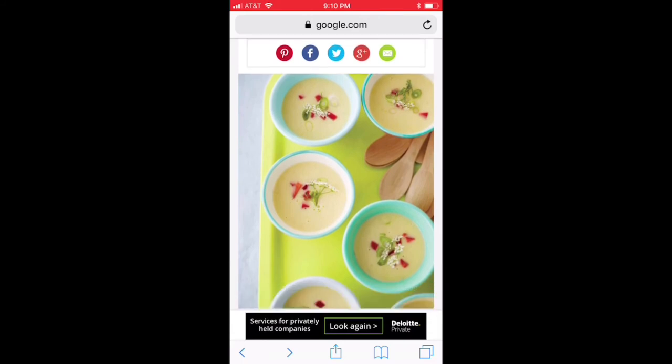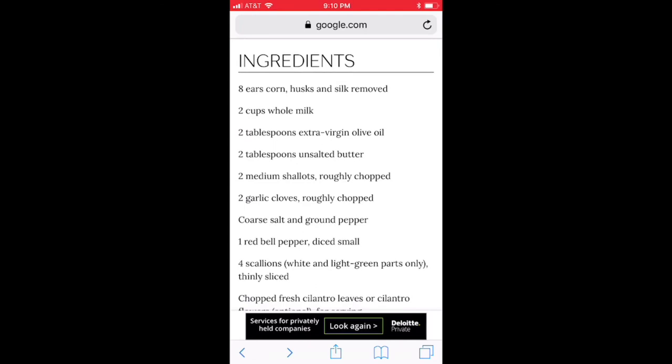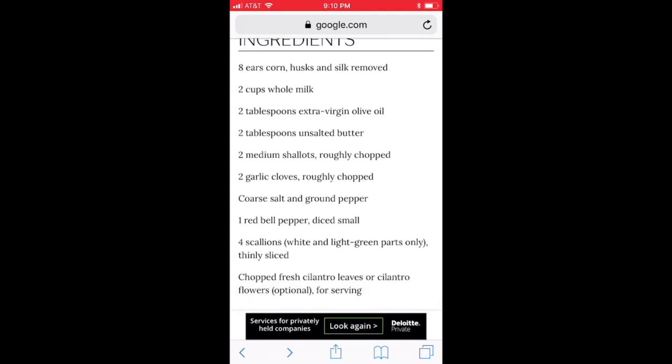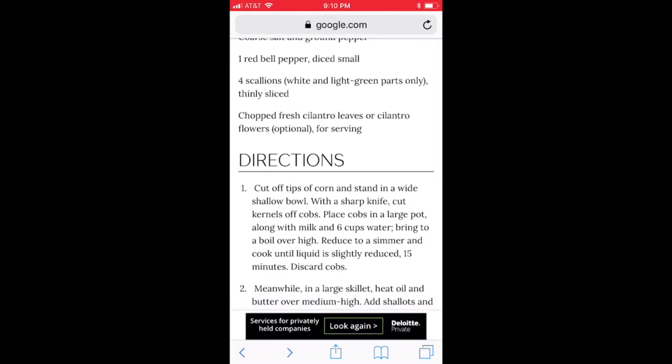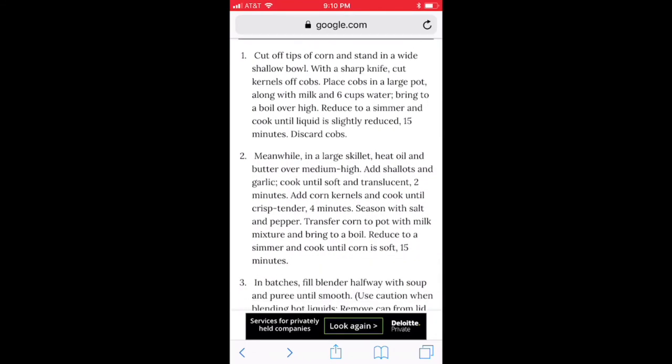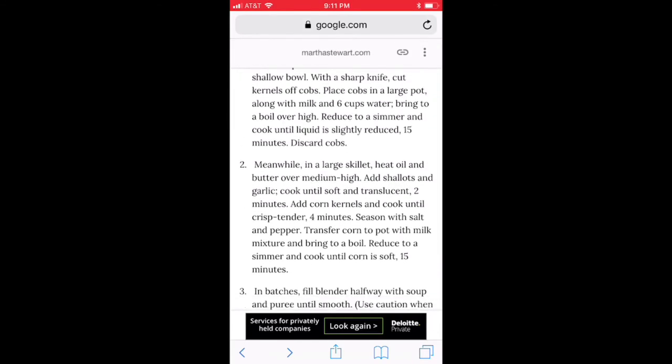It looks good. I love corn. Let's go down — we got eight ears of corn, two cups of milk, some olive oil, butter, shallots, cloves, salt, pepper. The other ingredients are optional, they're for right at the end. And we've got the directions here, and this is what we're gonna give a shot.